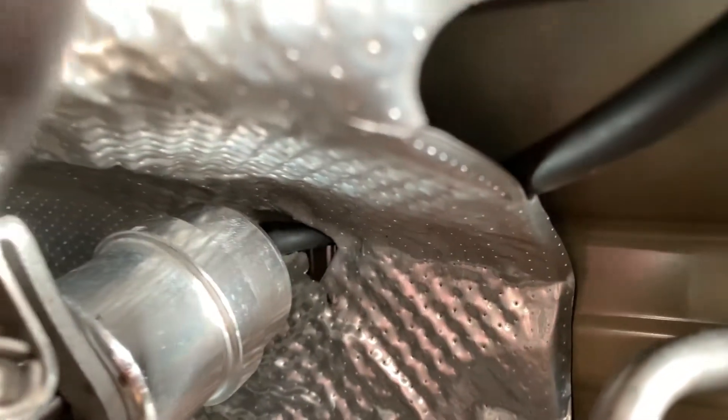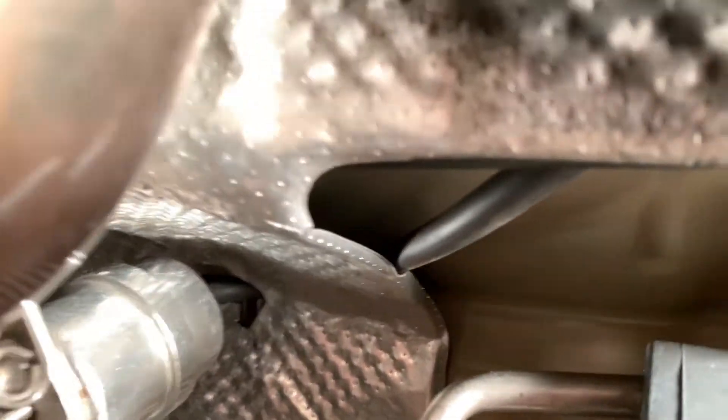That's the vacuum hose line that operates the cutout valve, and it routes through the heat shield all the way back to the trunk. Let's take a look at how it looks in the trunk.